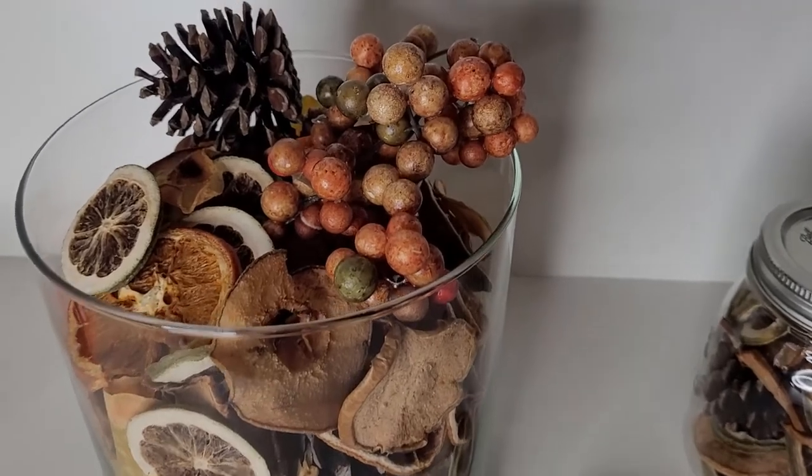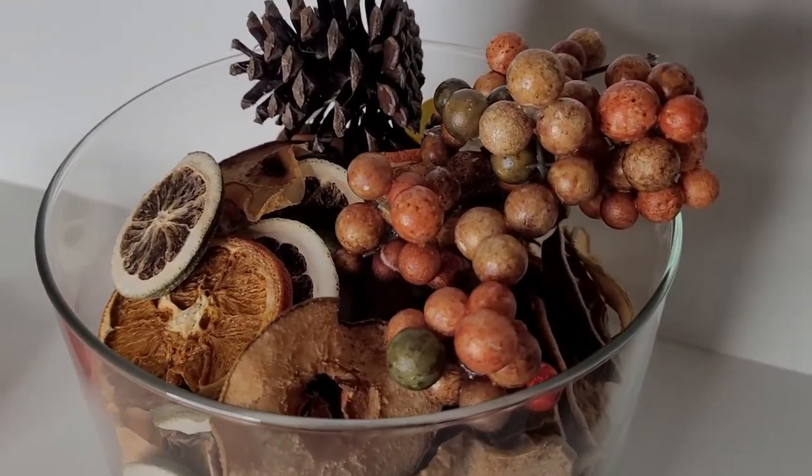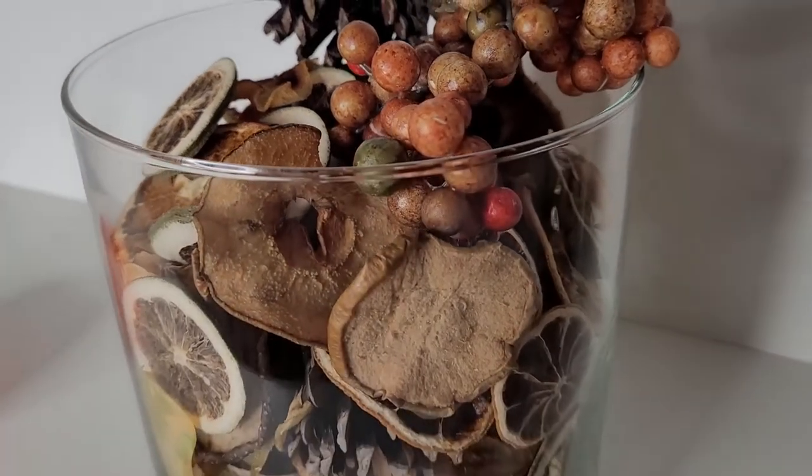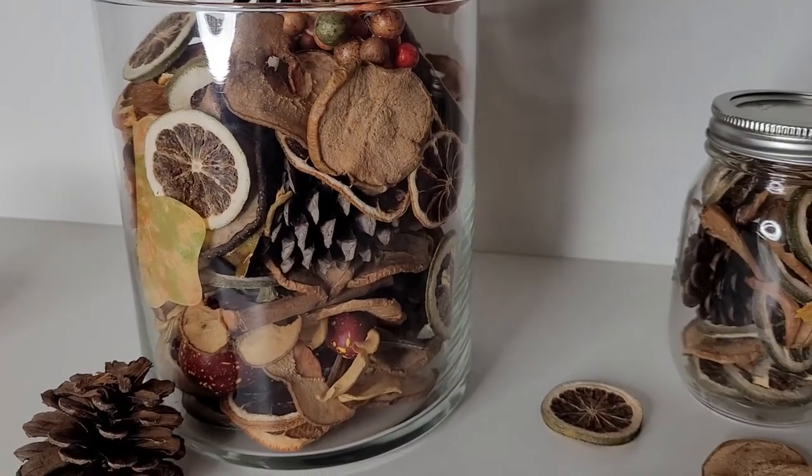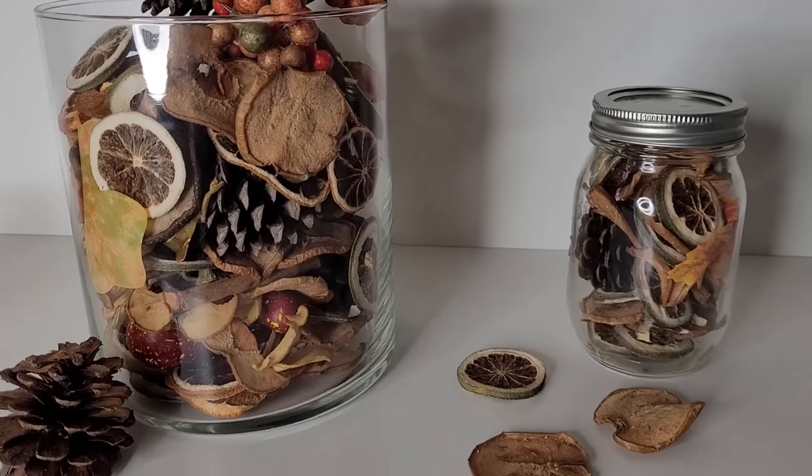I really love the way that this turned out. This is going to be great for my holiday celebration. Well, that's it for this video — thank you so much for watching. I will see you in the next video. Bye!